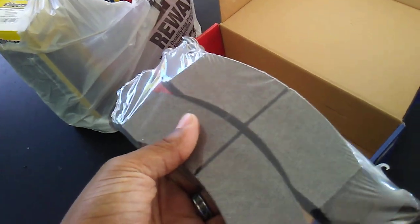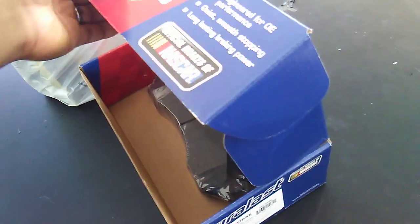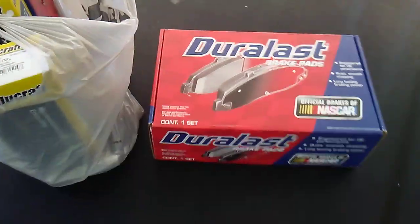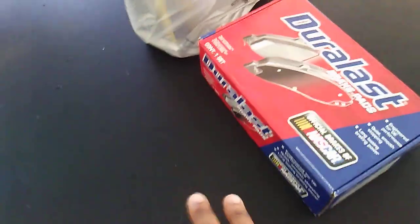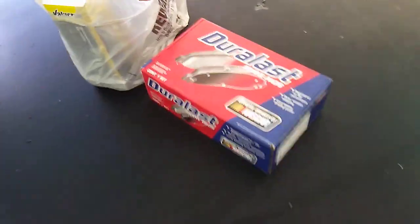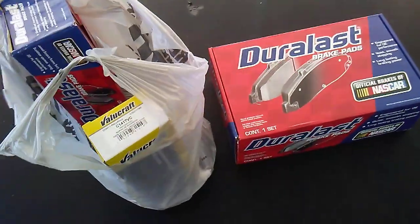These are the brakes here. They have a huge box to make it look like it's more than what it is, but both the Gold and the regular box are semi-metallic — same brakes, just different names. You just pay more. The other set of brakes is like $50, this one is $25, so you're doubling the price. For business purposes, stores carry two sets — one higher priced, one lower — and it's just a sales gimmick. Either way, they're still getting the money.